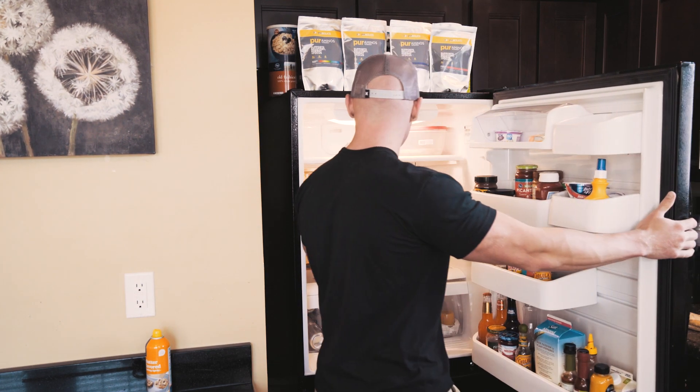The best timeframe is to do at least an hour, but two to three hours is ideal. You can even do it overnight if you want. So while that's in the fridge, we're going to go ahead and get started on getting the peppers and onions ready.